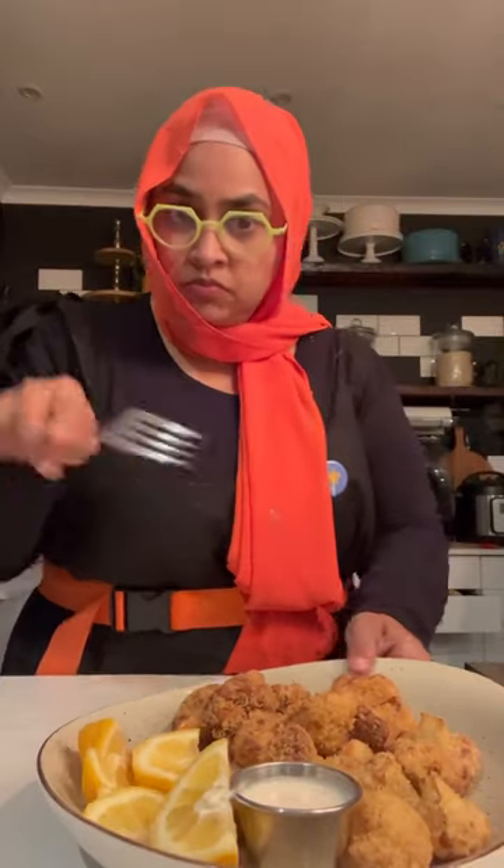Ready to fry, let's go! It looks delicious. Got some ranch dressing here — I didn't make it, I just bought it. Let's have a little taste. Dip it up. This is delicious! It's really easy to make yourself some crumbed cauliflower. It's good!